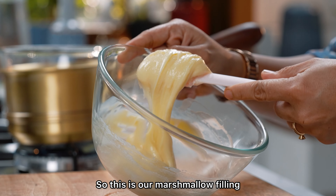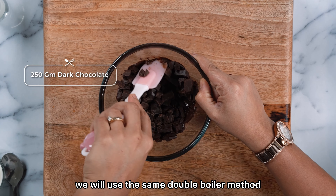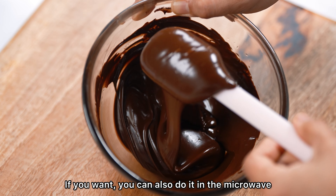It will be light and creamy — you can see. This is our white chocolate ganache filling. Now, using the same double boiler method, we will melt the dark chocolate or milk chocolate. If you want, you can also do it in a microwave.